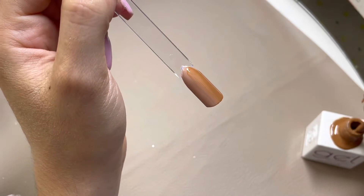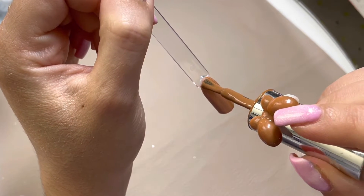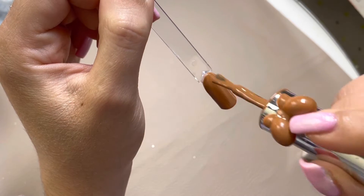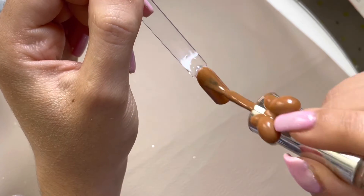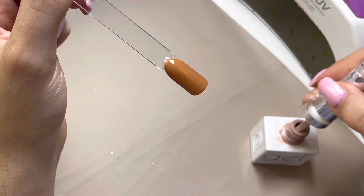Once you finish your ombre look and you've applied two coats that are fully cured, you want to then go in with the same ombre but the opposite colors on the opposite side. So now I am going in with the dark brown on the left side and the light brown on the right side.